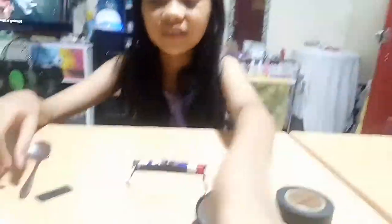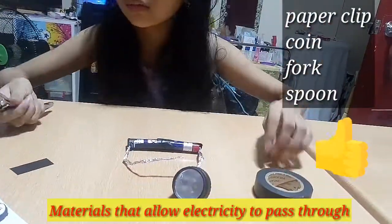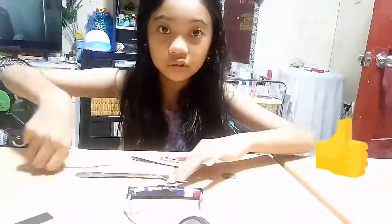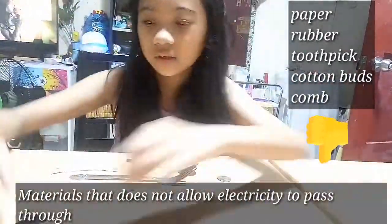As a result, materials like paper clip, coin, fork, and spoon lighted the bulb. But the bulb did not light when we used paper, toothpick, cotton buds, and comb.